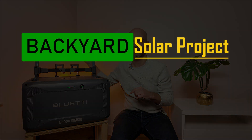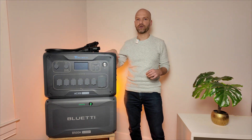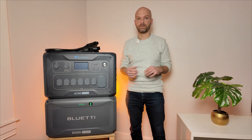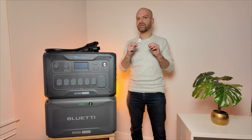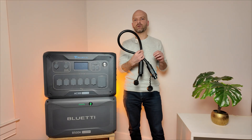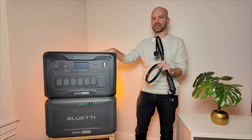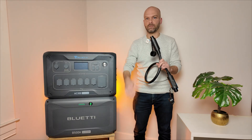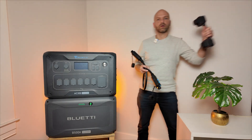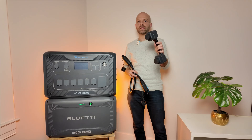Now let's get on to how it connects to the AC300 and AC200L. Connecting the B500K to the AC300 is a very straightforward process, and it's pretty much exactly the same as with the B300 series batteries. The only caution I want to give you is that you have to have the correct battery cable. Make sure that you have the long P090A battery cable — this is the only one that has enough length to connect between the ports on the AC300 and the B500K. You don't want to end up with the short battery cable, the CA90, which is for the Apex 300.